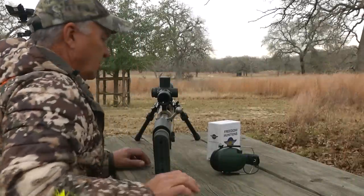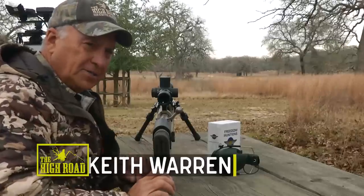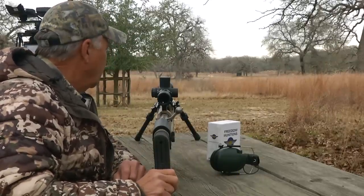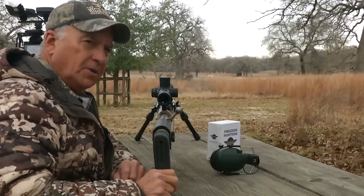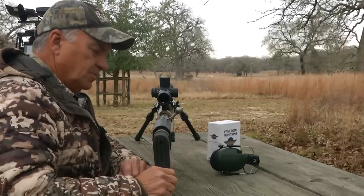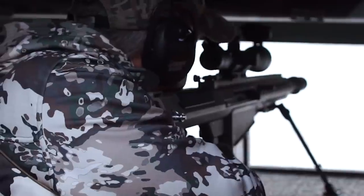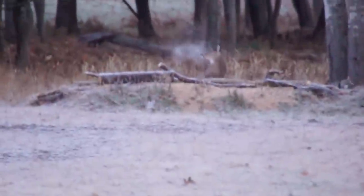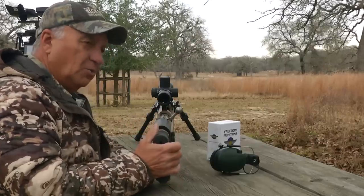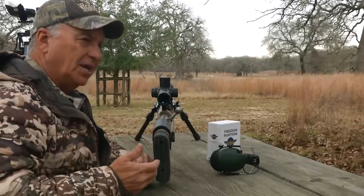Alright guys, let me tell you what's going on here. This is a 50 BMG and I am down here in Texas. It is getting middle of February and my mission on this trip is going to be to take a doe using this 50 BMG. Some of you may not have seen, but I did a video up in Michigan a couple of months ago right here on our YouTube channel where I took a BMG and killed a doe without even hitting it. We don't know how. But if you haven't checked that video out, make sure and check it out.